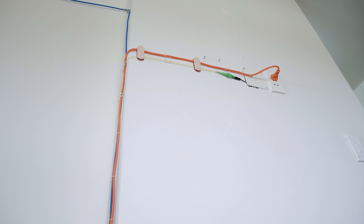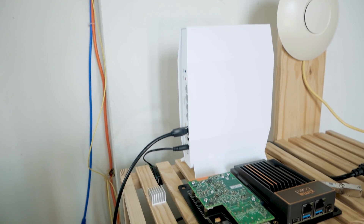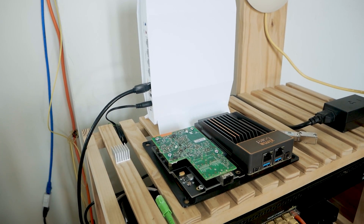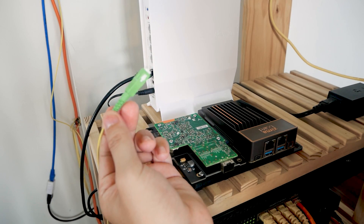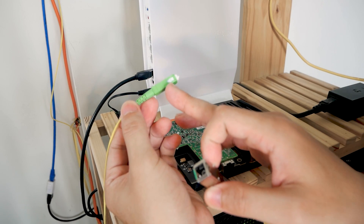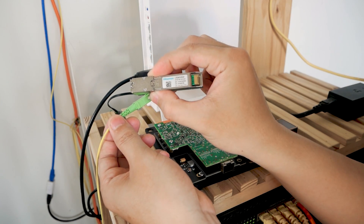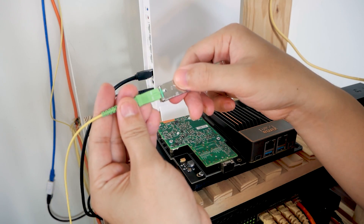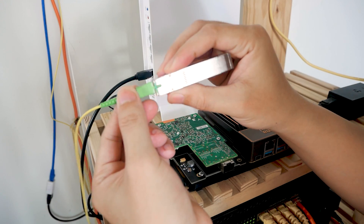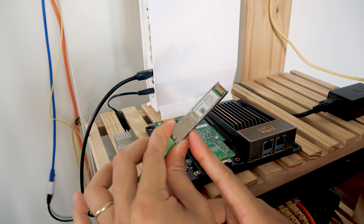This is the fiber cable from the internet service provider going to my apartment — you can see it is yellow. Let me go down to the production test lab. This is my production network setup with the ZimaBoard. Let's install the module and the fiber cable. This is the SC APC connector we just talked about. Now let's connect the cable to the module — perfect.